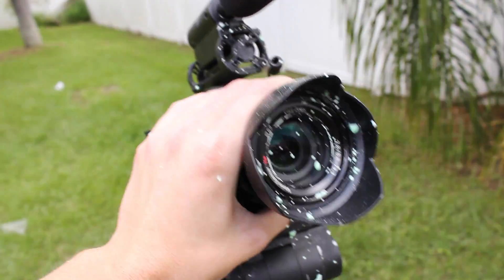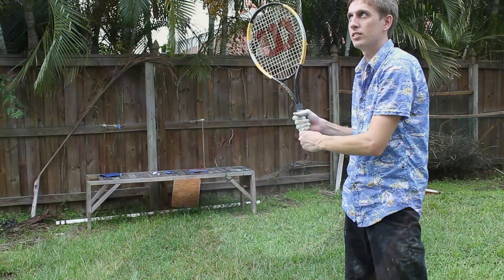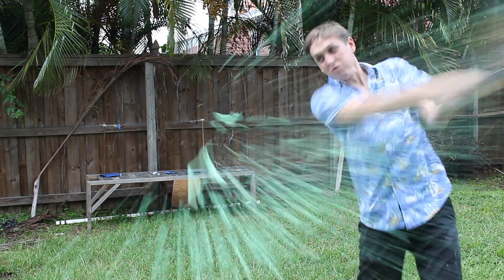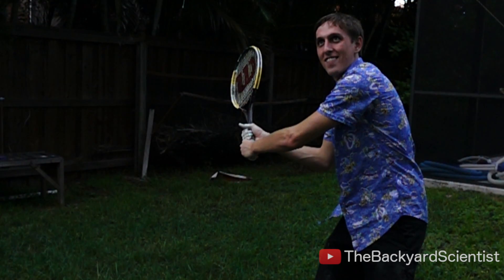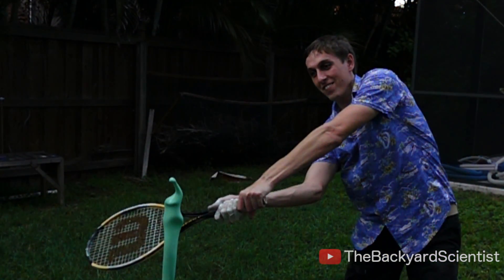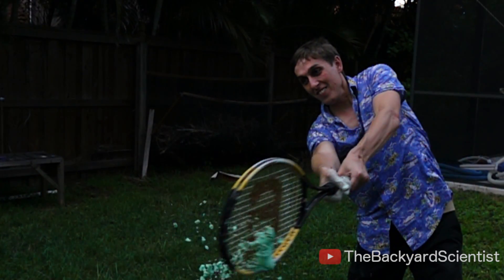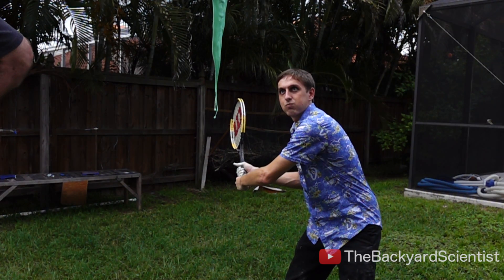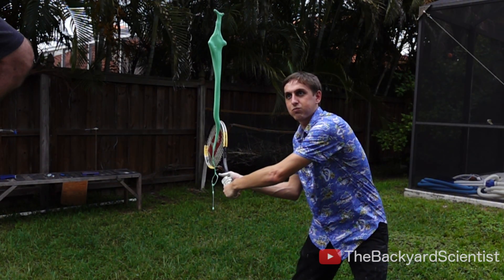That last one completely covered my camera and everything. I had an idea to try hitting the oobleck with a tennis racket. I was curious to see if it remained a liquid or if it turned solid and just bounced off the racket. Let's find out. It turns out the oobleck isn't strong enough to harden and resist the tennis racket — it pretty much just gets diced up.